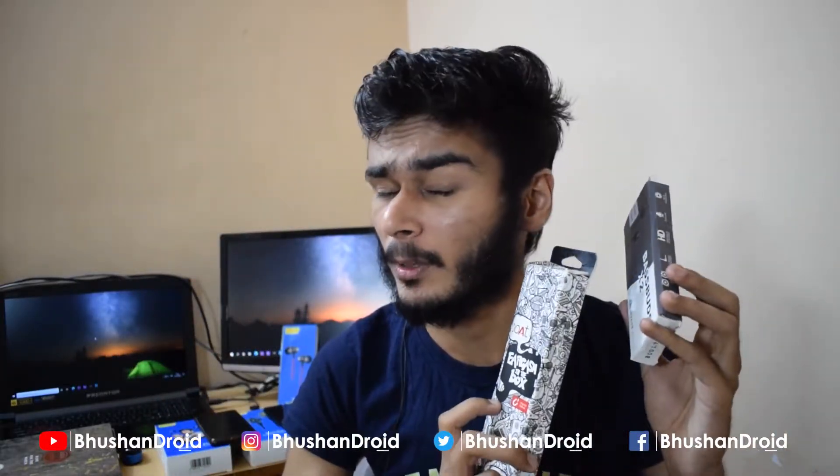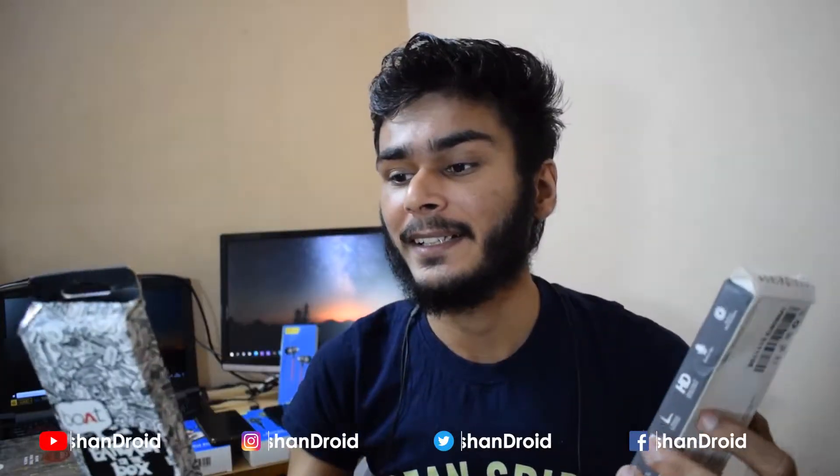We are going to talk about this headphone. If you are watching this unboxing video, we will post it — you can watch the unboxing video. And if you have a special review video, you can watch and check it out.